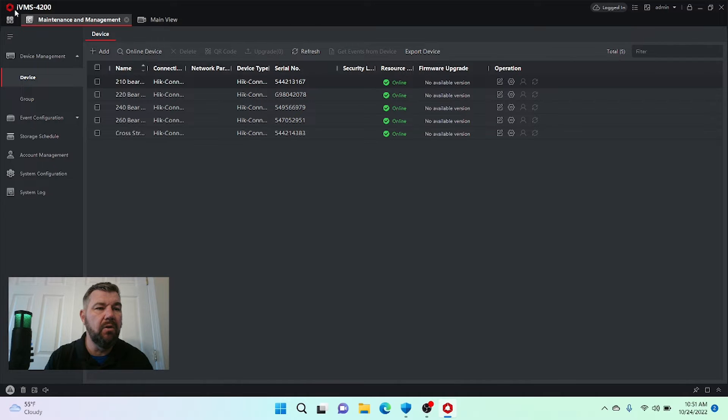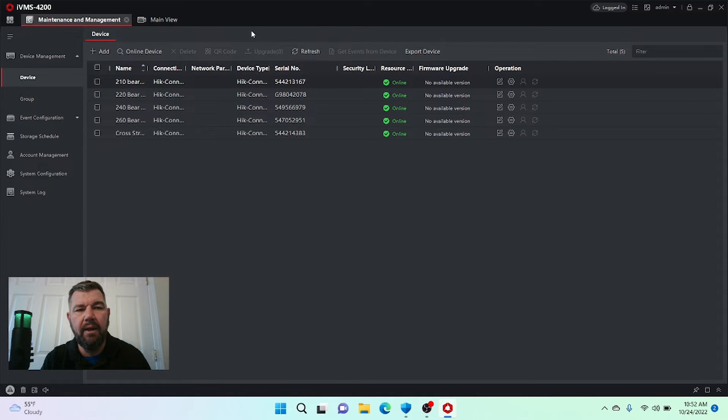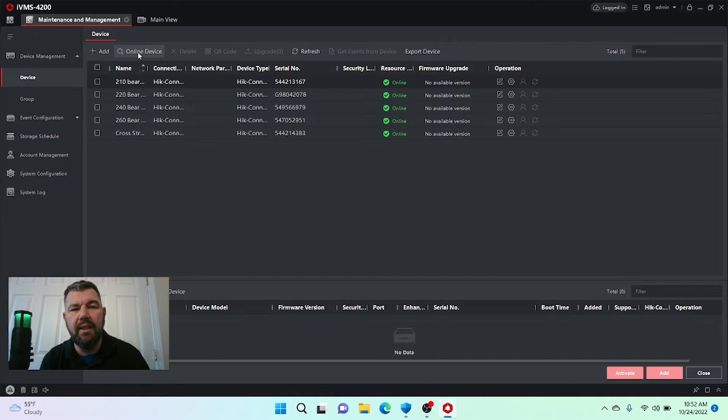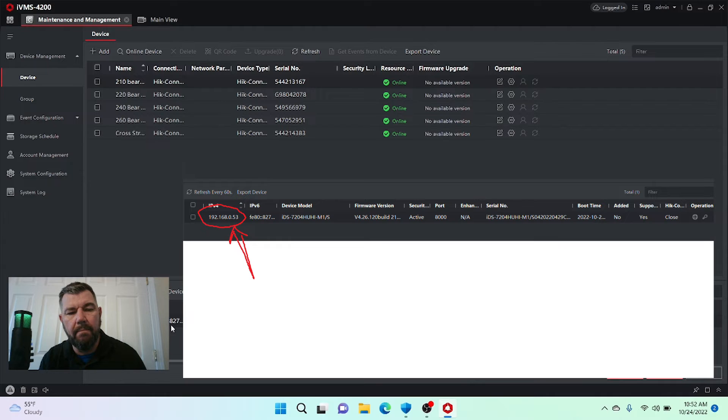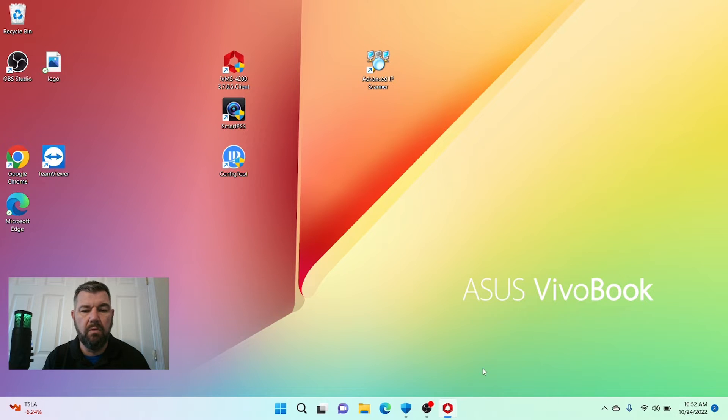We're going to go to the command menu in the top left portion of the screen — click the four squares — and go to Device Management, then click Online Devices. It will tell us any HikVision hardware on our network. We see it has located the NVR at 192.168.0.53. If we type that IP address into a browser, we should get the NVR.